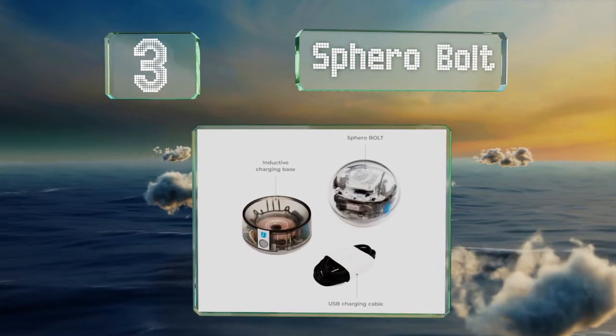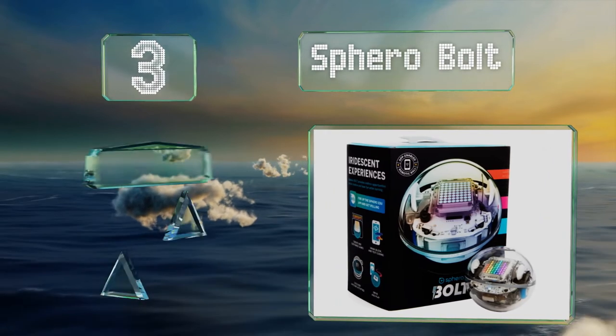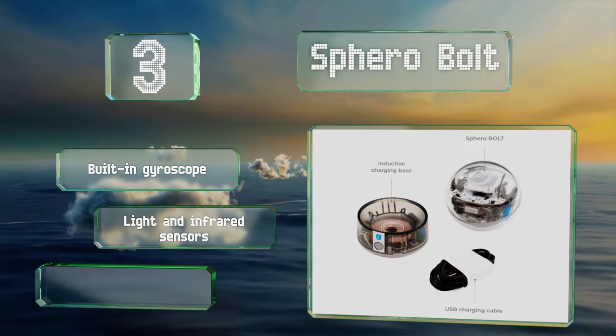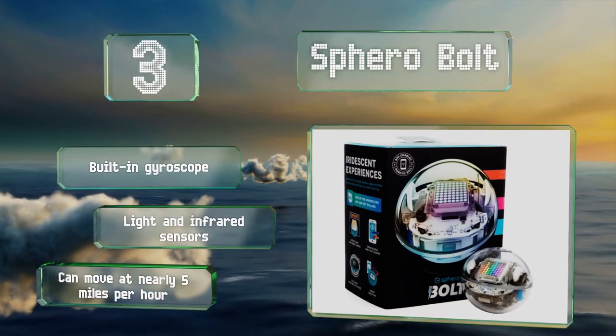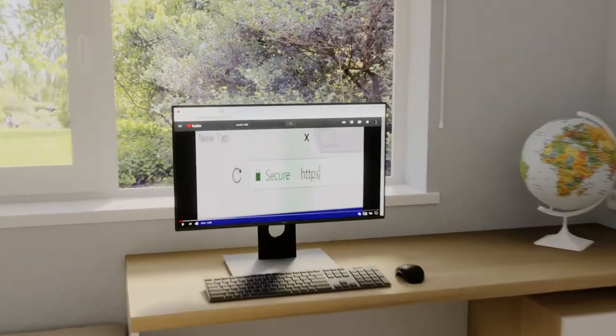Nearing the top of our list at number three, with support for the JavaScript, Scratch, and Swift languages, the Sphero Bolt offers a way for novice programmers to learn and apply real-world skills in a fun and informative manner, and its RVR relative can even tackle a wide range of terrains. It includes a built-in gyroscope and light and infrared sensors, and it can move at nearly five miles per hour.